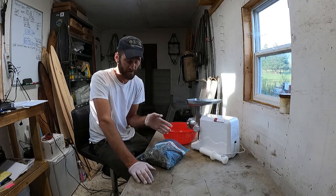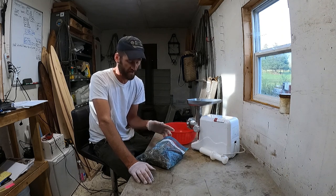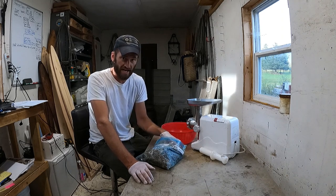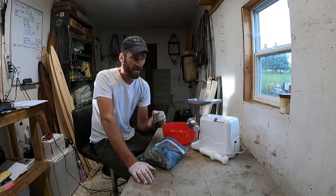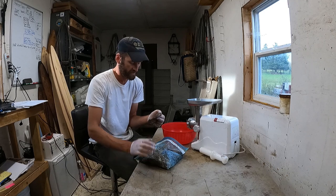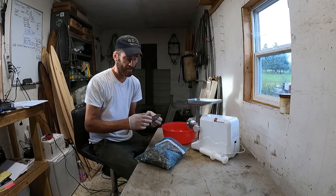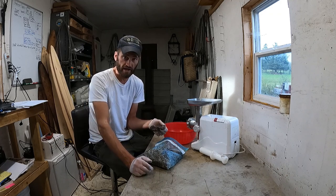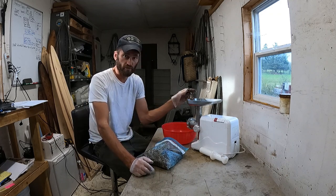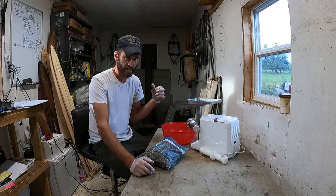The opportunity cost of selling castor elsewhere is really high, which is why I had to raise the price of that lure. Anyway, I collected this castor from beavers when I trapped them, dried it — depending on conditions it can take a few days to a few weeks to fully dry — then put it in the freezer all summer. Now I'm thawing it out to process it.